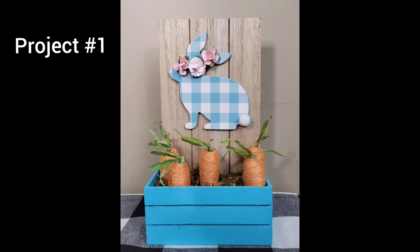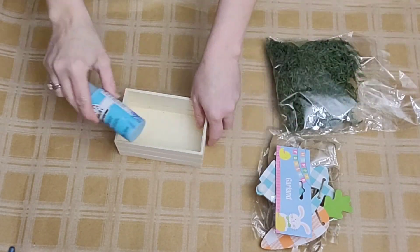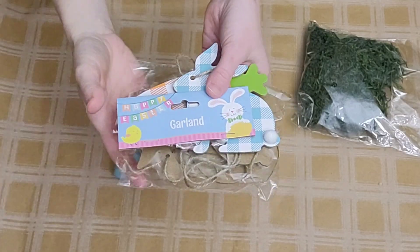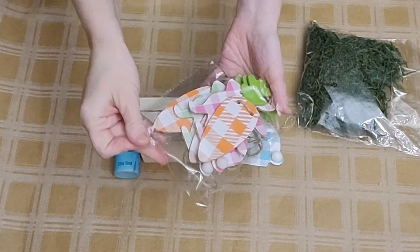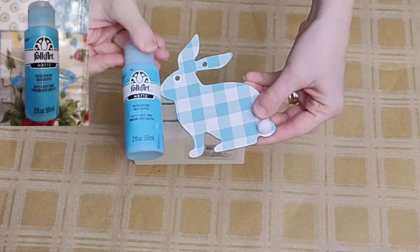Project number one is super easy and fun to make. You will need a small wooden easel from Dollar Tree — they come in several different colors — a wooden crate from Dollar Tree where the slats are not separated very much, and also a garland from Dollar Tree that has gingham print bunny and carrot. You can use any color bunny you like, or even the carrot. And some moss from Dollar Tree.